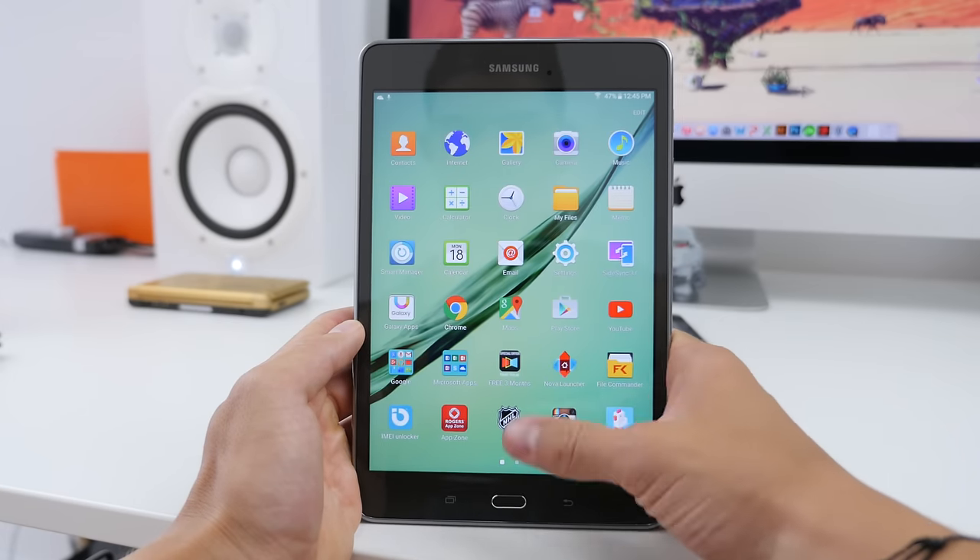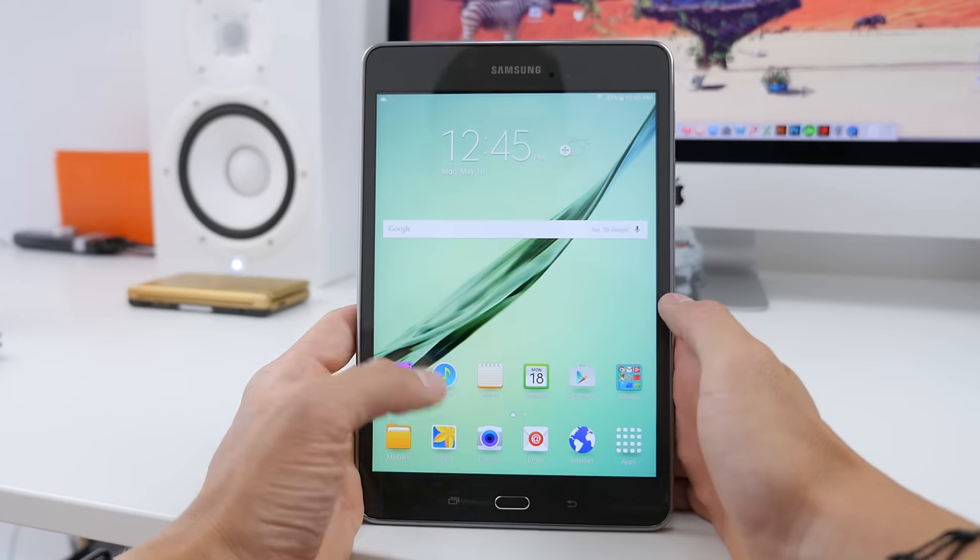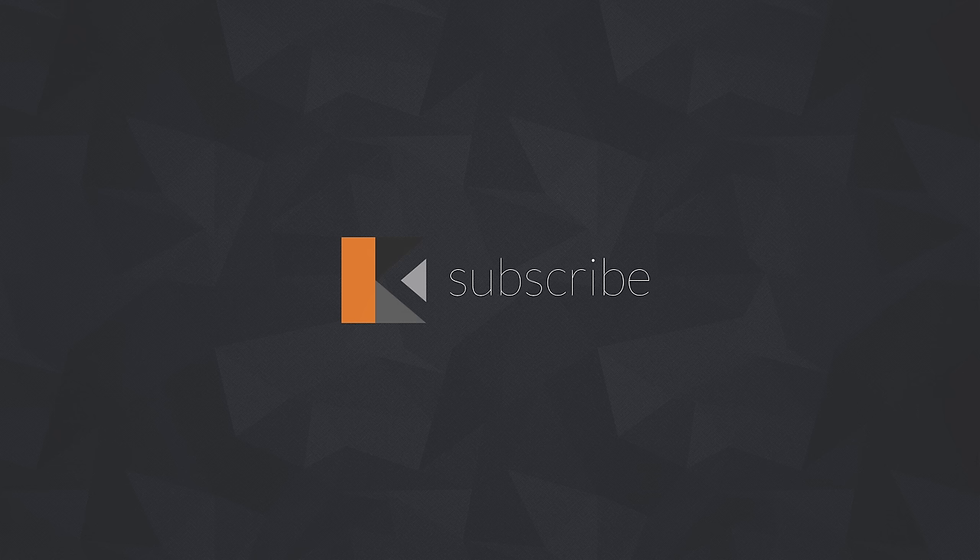Wait around for the full review once I've used both of these tablets more in depth. These were the Galaxy Tab A models — let me know what you think down in the comments. If you haven't already, be sure to subscribe to my channel as I'll have my full review posted within the next couple of days. If you liked this video and want to be super awesome, smash that like button and I'll catch the rest of you in my next episode. Peace!